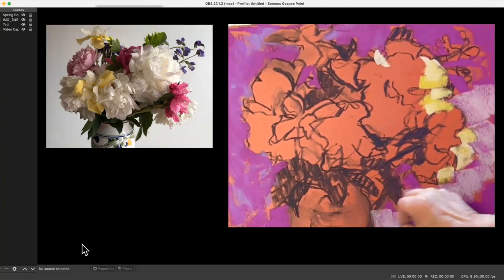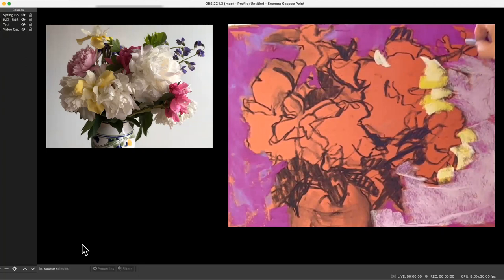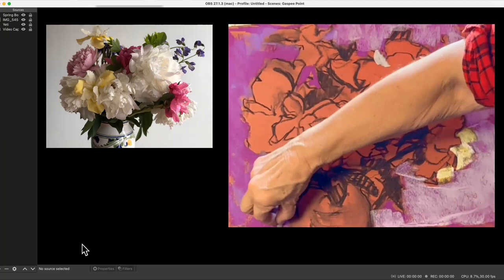You can see I started then came back with the lighter color in my background right next to those flowers, because it's easier for me to compare two things that are touching than to compare things that are further apart — especially with all that red paper in between. I need to come back and start right next to it.